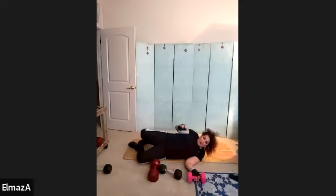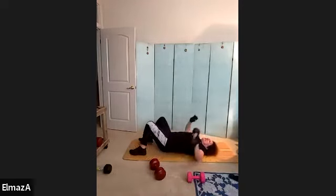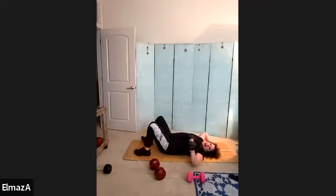Bring it up, roll over — grab your heaviest weight or double your weights. Take it over your waist. Oh, this feels really heavy. Down, and we only do 10 — two, three, push it up, four, you can feel it's a little different, five, six, seven, eight, nine, and ten.